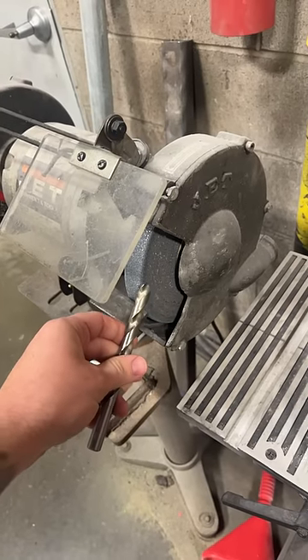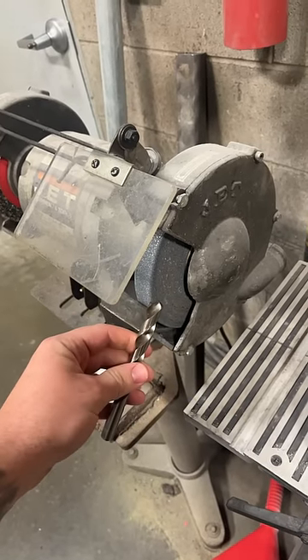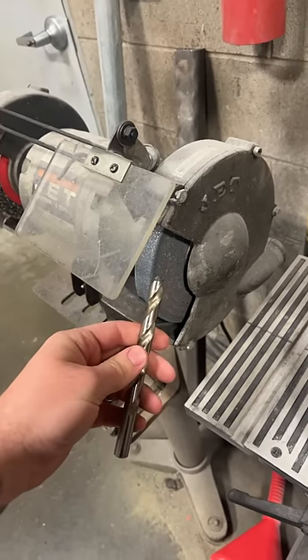And if you've ever attempted to sharpen your own drill bits on the old bench grinder here, you know how big of a chore this can be. Don't get me wrong, using a bench grinder to sharpen drill bits works great, but you really need to get the hang of it, and there's a real art to doing this correctly.